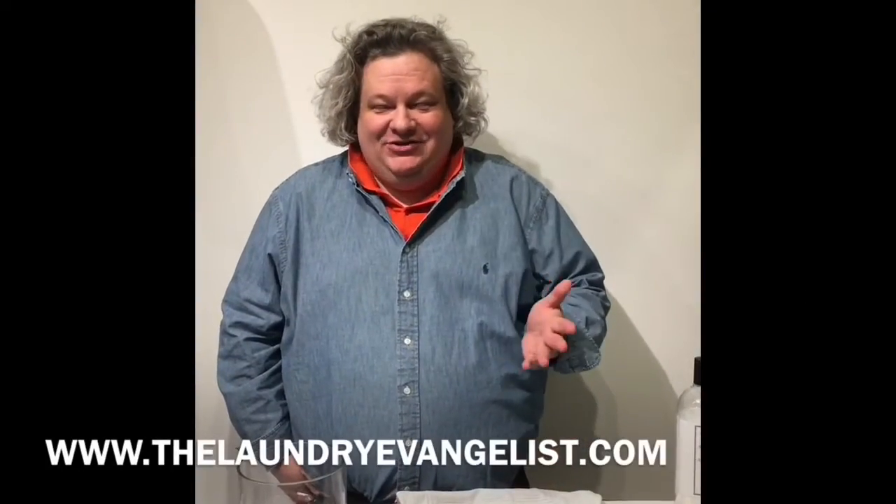Hi, I'm Patrick, The Laundry Evangelist. One of the stains that more people ask me about than just about any other is red wine. And you know, you just have to be brave and don't panic. If you come to my house and you spill red wine, the only thing I'm gonna do right then is pour you another glass.